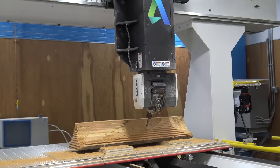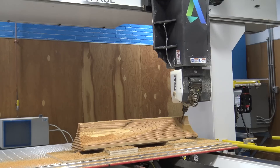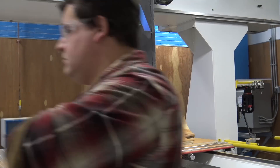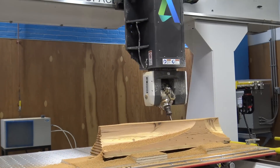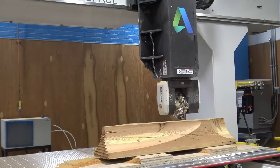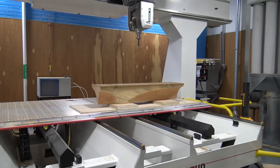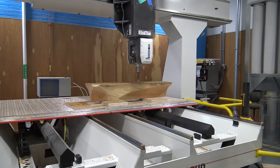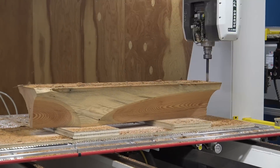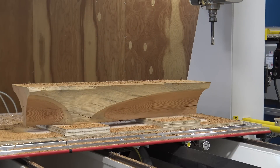The machine then switches to a ball-nose bit and starts to do the finishing passes. We flipped the piece over, switched back to a straight end mill, and then milled down the top so that it was nice and flat. We probably should have run the toolpath outside to in to avoid some of the tear-out that we got.